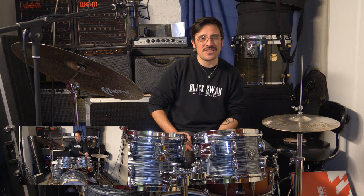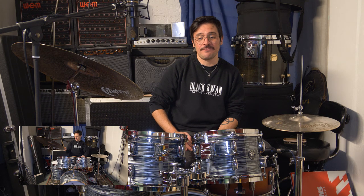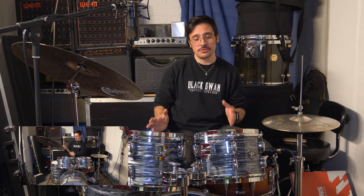As you can probably tell, I'm having fun playing this kit — it sounds absolutely incredible. It's full, it's resonant, it's very balanced. Every single drum speaks with a very clear voice.